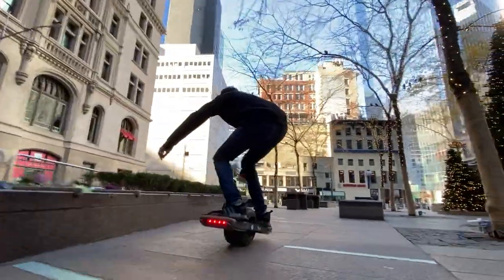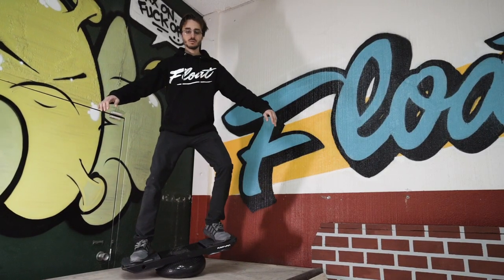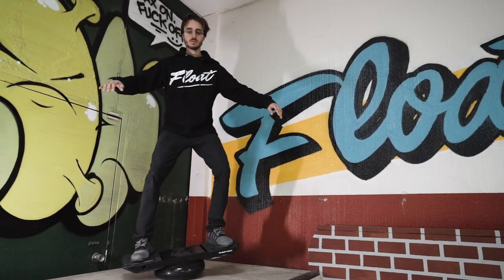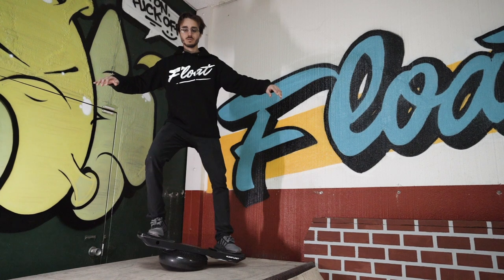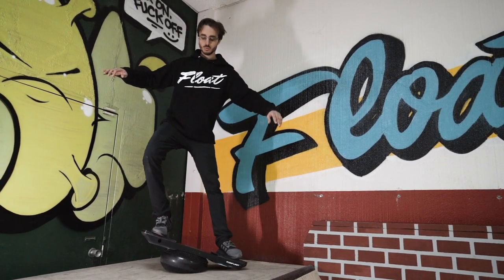If you're used to balancing between your left and your right foot on the balance board, when you feel that nose dip on the one wheel, it'll feel familiar, and you're going to need to know what to do instantly without having to think about it. If you're just blindly dependent on the board to balance you, you might not even realize that the nose is dipping until it's too late because you haven't trained yourself to focus on it.